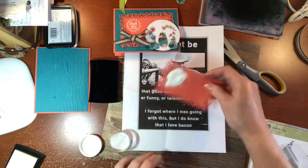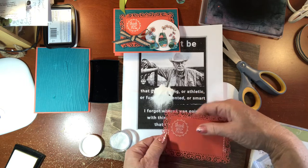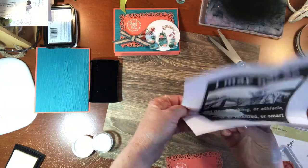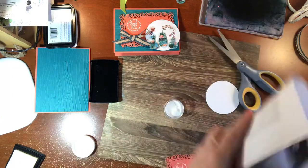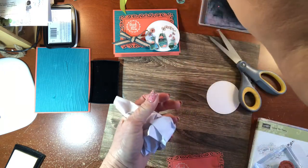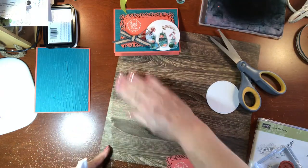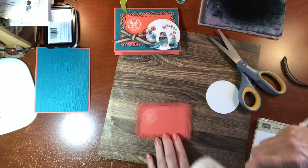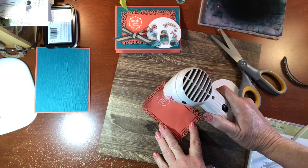We'll put white embossing powder on there. It doesn't look like it made a big mess even without the embossing buddy — there's just a little Calypso Coral. I grew up as a Seventh-day Adventist vegetarian, so I can relate to the bacon meme Jeff printed. Now I'm melting it so we have a nice little sentiment on our card: 'Thank You for Caring.'